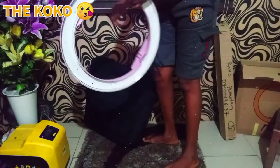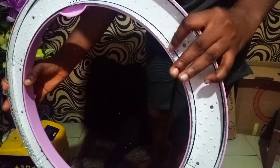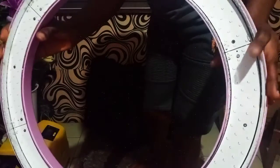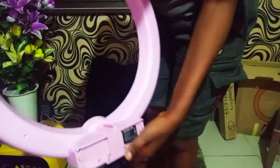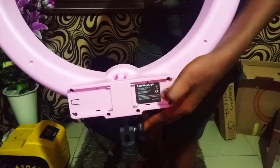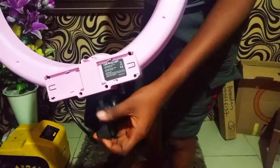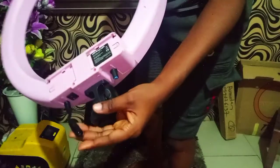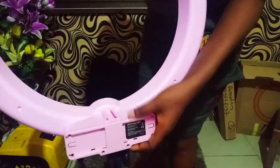So guys, this is how the ring light looks like. If you look close, there is something like foil here at the inner, then there is an LED light all over. At the back of it, this is where you put your battery — there are two batteries here. Then this is where you adjust and put your stand. This is also where you put your adapter.